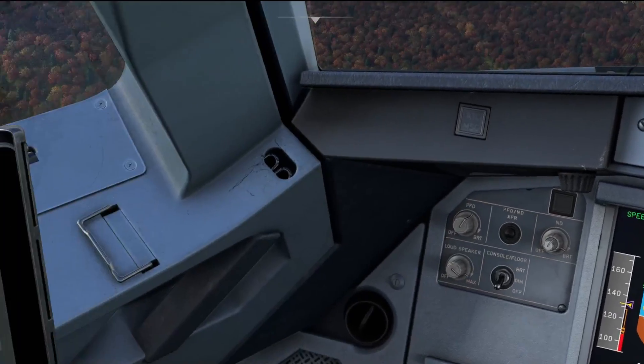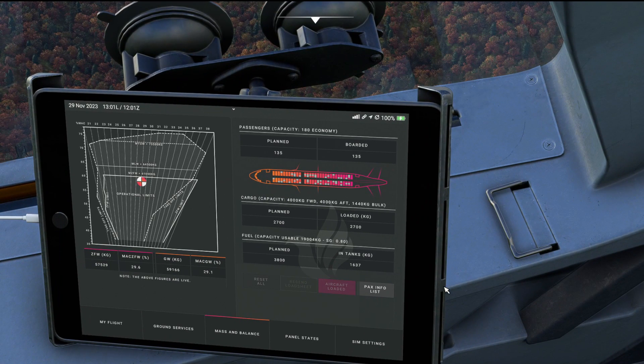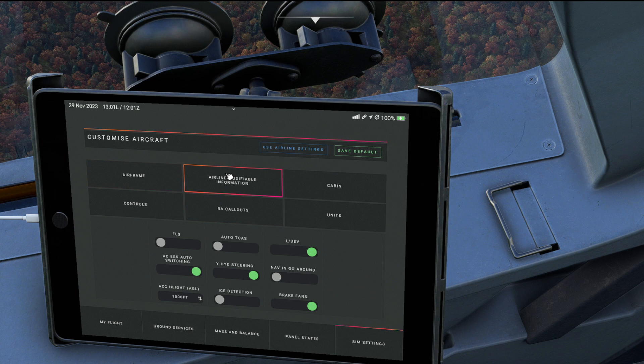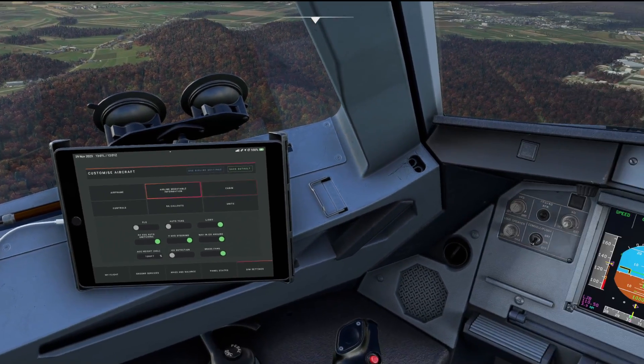Flying the go-around in nav mode is something that newer Airbus aircraft are able to do. Some older models didn't do this, so you had to engage nav mode by pushing the nav button on the FCU. In the Phoenix aircraft you have the option of an older or newer model A320 by toggling nav in go-around mode. For the purposes of this video I'm going to leave nav in go-around mode turned off, so I will manually engage nav mode by pushing the nav button on the FCU.